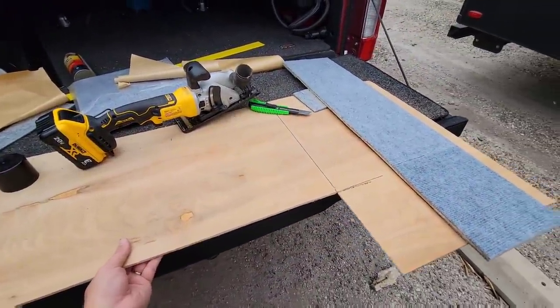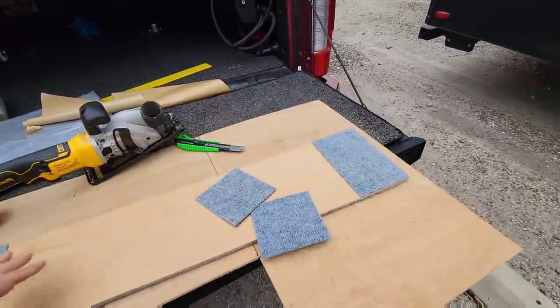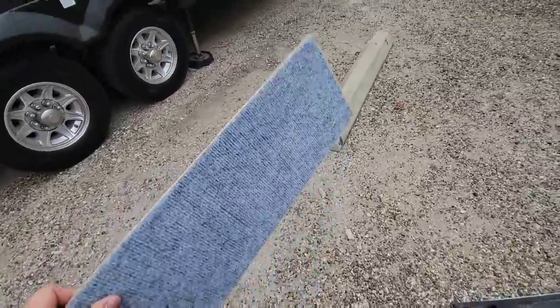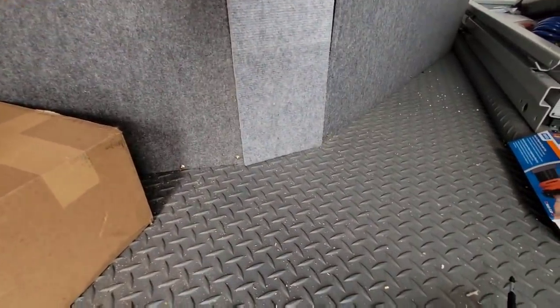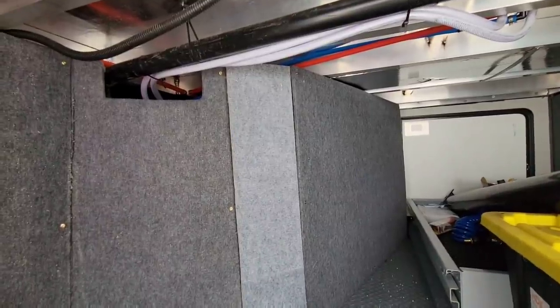Basically, I had this sheet of plywood and I just measured that gap. I had some carpet right here - these are little square carpet tiles I got off Amazon - and I've just wrapped it so it'll fit that little area. This is kind of a temporary fix until I get all of the floor covering material in. And that will go right there to cover that up.